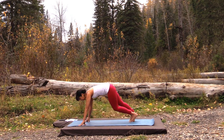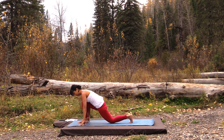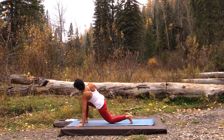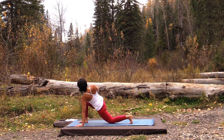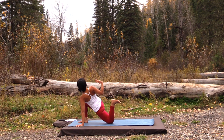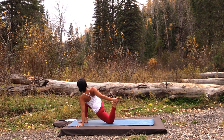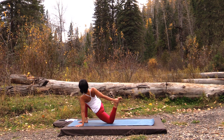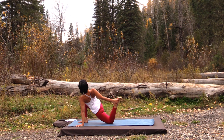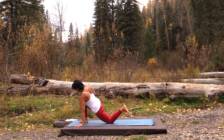We'll switch sides. Walk your left hand out, right hand to your chest. Push, lift, turn. Leading with the heart — head will follow. The option to open up through the quad by bending your back knee and grabbing hold of the foot. Take about four or five breaths. Then release your foot and come back in.